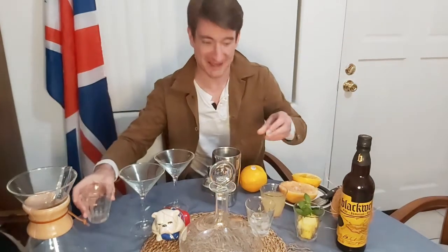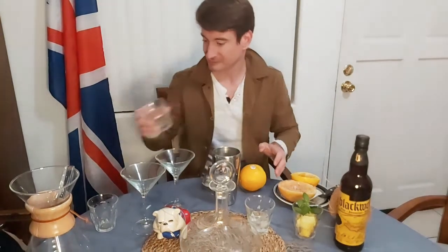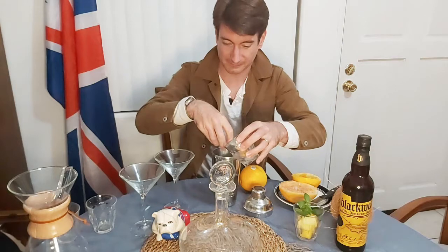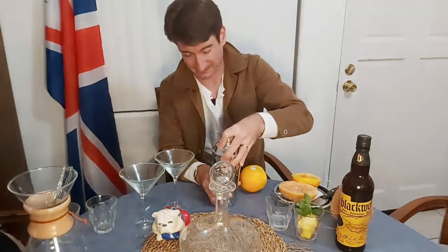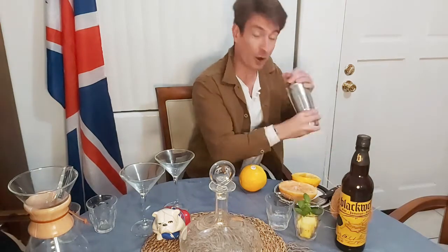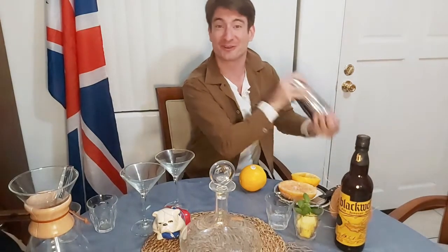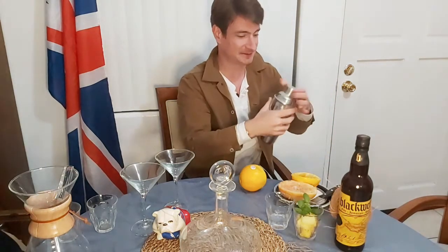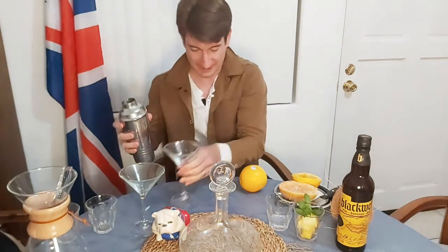Then it's one part orange juice — I like to have it with plenty of the bits — and an equal part of grapefruit juice. Put in a little bit of ice just to cool it down. Very refreshing for the hot Jamaican evenings. Of course, Mr. Bond doesn't shake his cocktails — oh wait, he does shake his cocktails; he doesn't stir them, that's the famous line. Give it a good old shake. Just check the smell — yep, it smells like something I could drink.